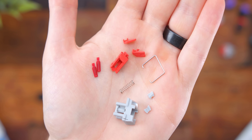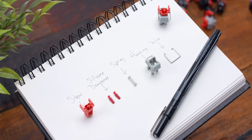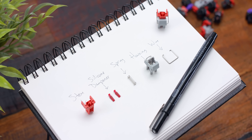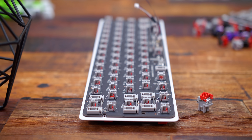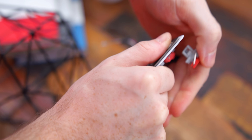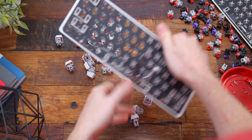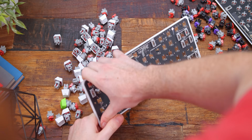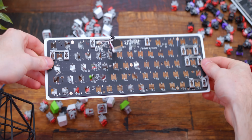Razer claims they factory lube their switches, and in my full review we took them completely apart and inspected them. I couldn't see any lube inside, but it would make sense they're using a dry lube like this because if it were a liquid lubricant like Krytox, it would probably drip and cause interference with the optical sensors. So we're going with the dry spray lube. To do this efficiently, pop out all the switches from the PCB. Since they're not soldered in, you can pop them in and out with no issues, though you will have to apply some force.